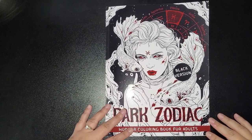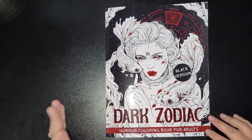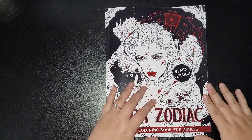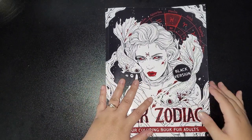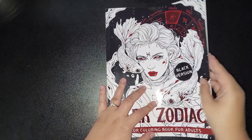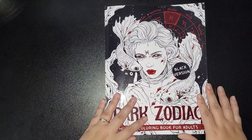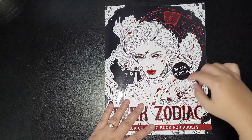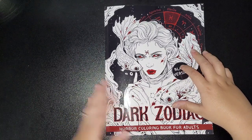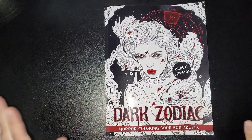Hi everybody, welcome back to my channel! Today I am flipping the Dark Zodiac Horror Coloring Book for Adults by Crook Crook. This is one of their new books they've just brought out. I discussed with them some time ago about the black backings on each page, and they've done this edition in both a black version and a white version. I'll pop the links in the description for both.